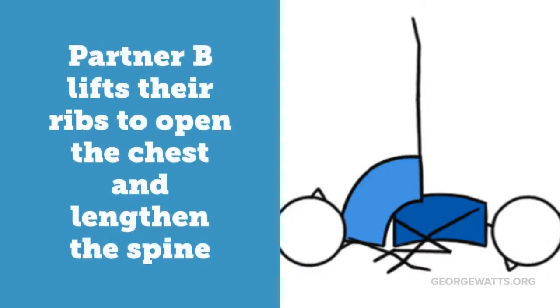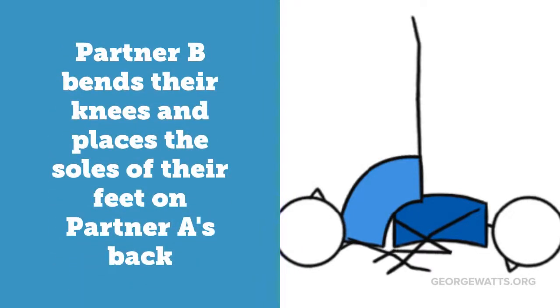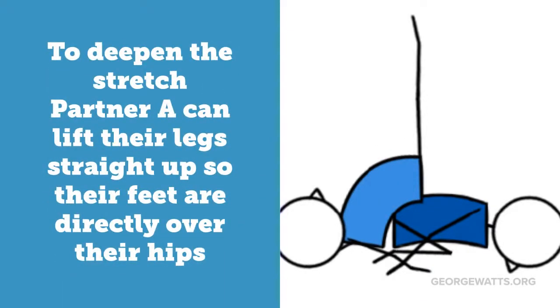Partner B lifts their ribs to open the chest and lengthen the spine, then bends their knees and places the soles of their feet on Partner A's back. To deepen the stretch, Partner A can lift their legs straight up so their feet are directly over their hips.